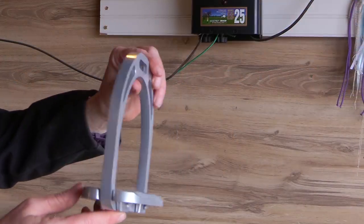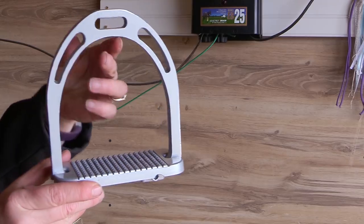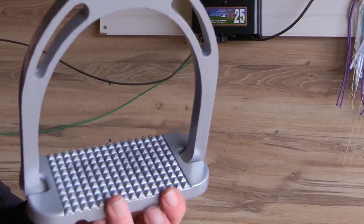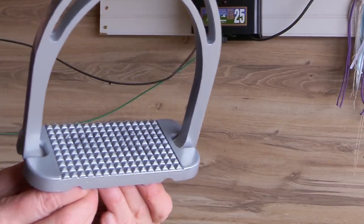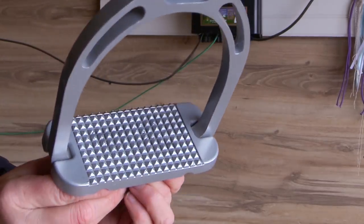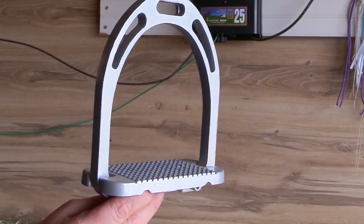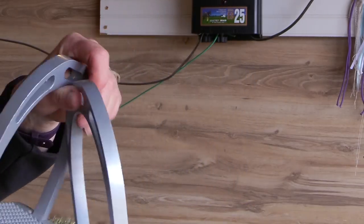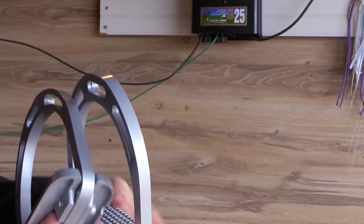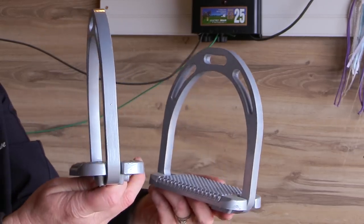Then I found these stirrups on eBay for again $39.95. These are aluminum stirrups with a wide foot tread for your boots — lightweight, really neat looking, and I really like using them. There's no maker on these stirrups, but they work really well for me and I was really happy with this purchase. They seem like they've been made really well and they fit my boot really well too.